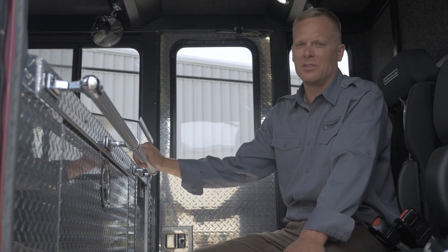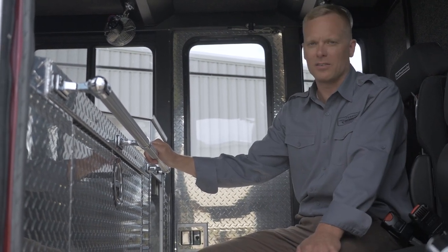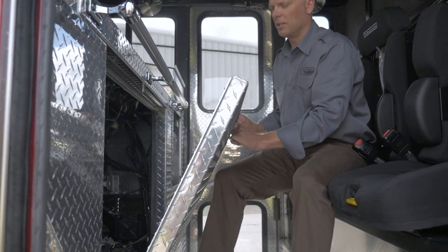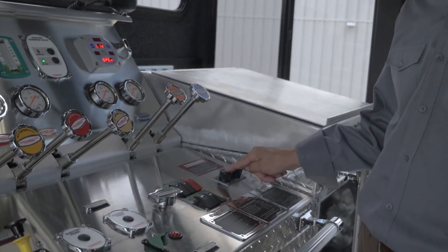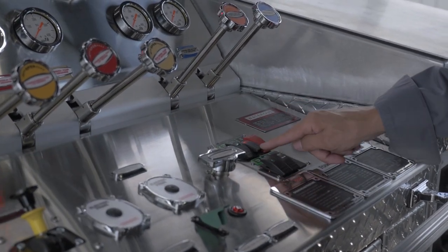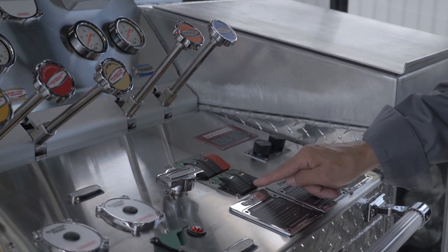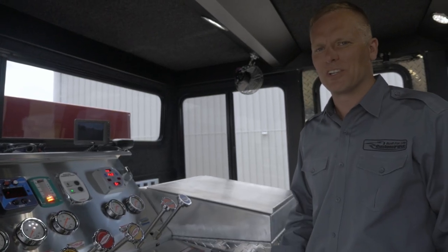The full response cab is extremely user-friendly in terms of operation, crew comfort, and service and maintenance. You can access the fire pump by both removable side panels, the front's removable panel, and the bottom removable panel. Over on this side of the operator panel we have climate control for heat and air conditioning as well as fan speed. We have a button for pump panel lights, pump heater, red lights to avoid glare at night, the clear crew cab lights, and an emergency air horn.